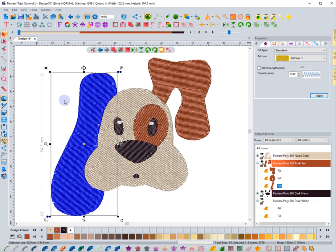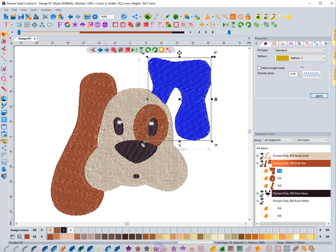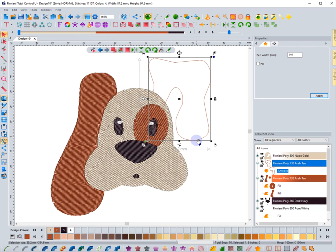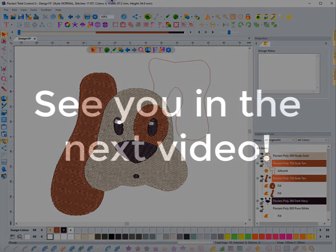That's the auto digitizing wizard. I do recommend looking at the auto artwork wizard video — bringing the image in as artwork and then converting it to the type of stitch you want gives you more flexibility and lets you clean up edges. But the auto digitizing wizard is there if you want the software to automatically digitize designs for you.